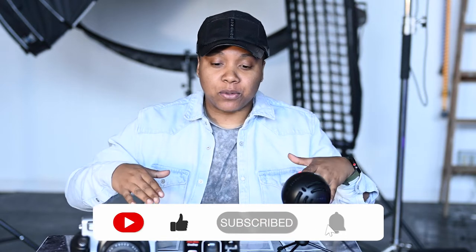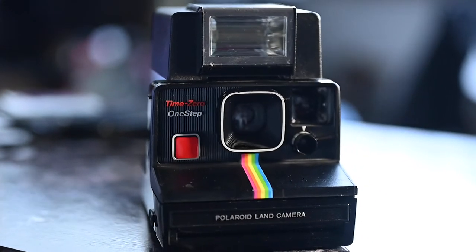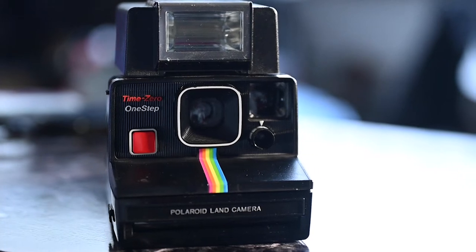Hey guys, what's going on? It's Natasha Herbert and I'm back with another video. In today's video, I'm going to talk to you guys about an older camera that was very popular back in the day — it's called the Polaroid One Step.